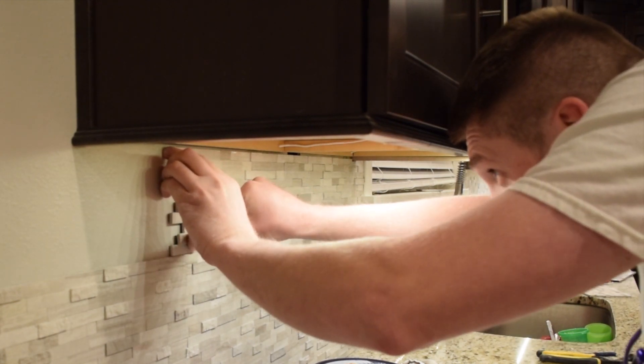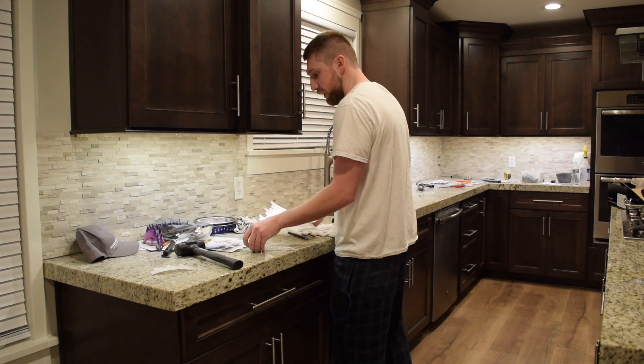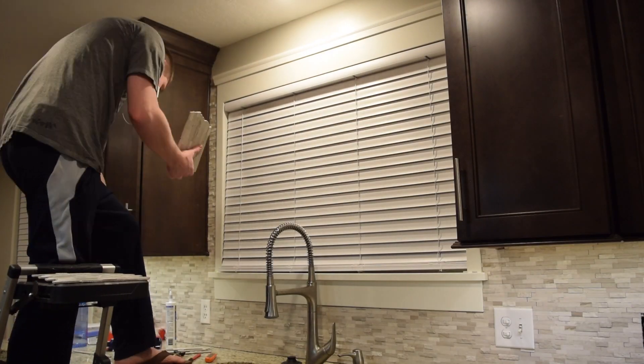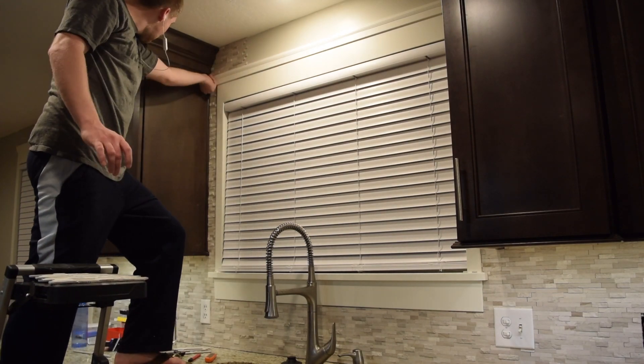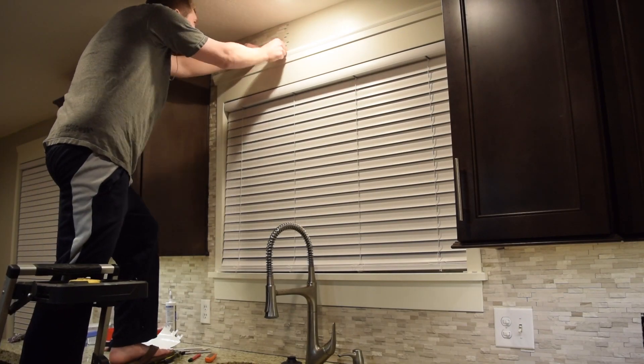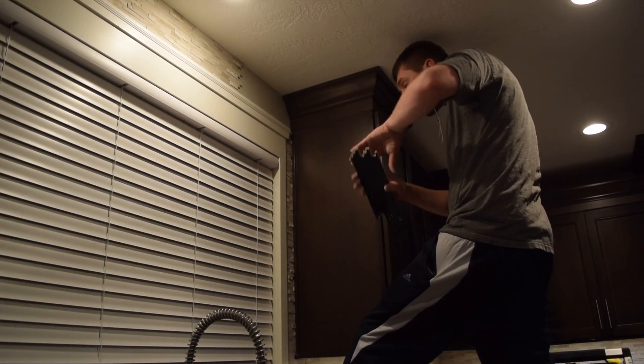I was really skeptical when Travis wanted to do this peel and stick backsplash. I was super worried it was going to feel or look cheap, but now that it's on I'm really happy with it. I feel like it looks just like a tile backsplash would. Plus it's been really nice because we're in the middle of winter and we haven't had to deal with grout tools and all the mud, so it's been really convenient. I think we would definitely do this again on another project.